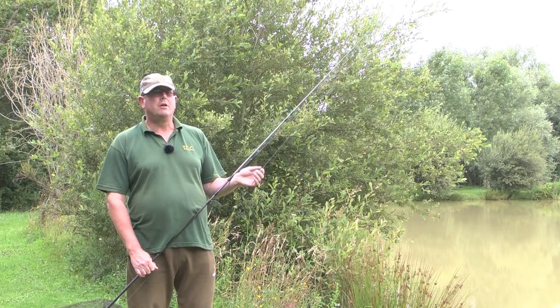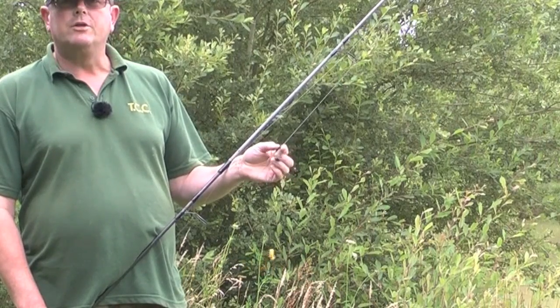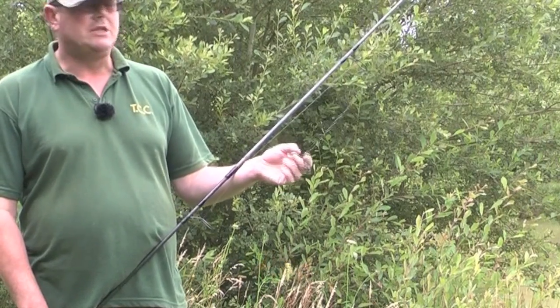Hi, my name is Duncan. I'm fishing here at Oakview. I just wanted to give you a quick demonstration of the tactics and the setup I'm using.